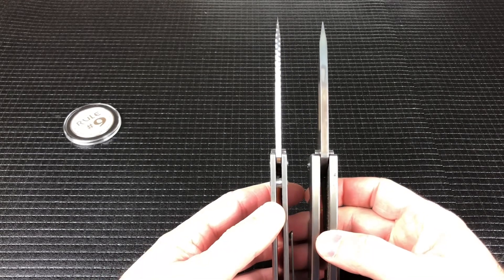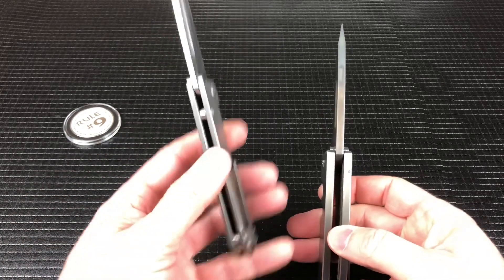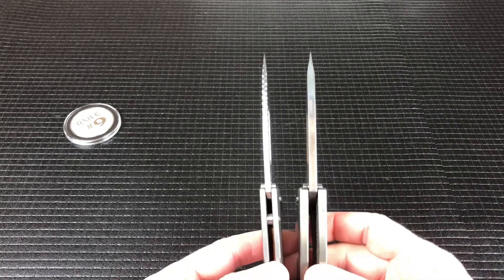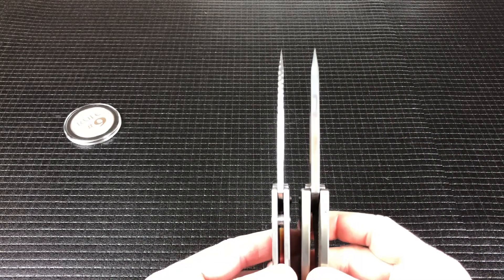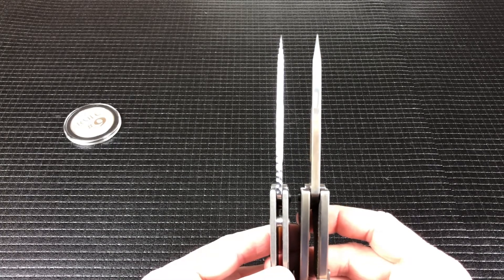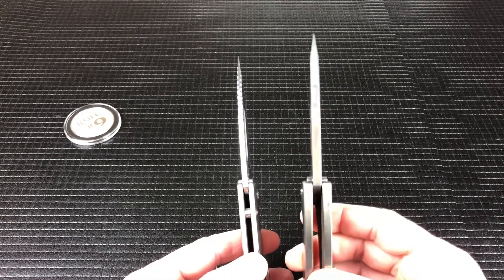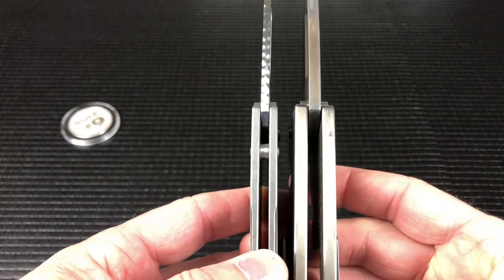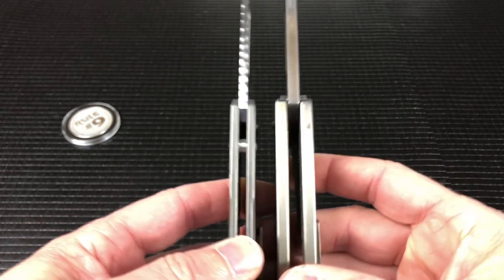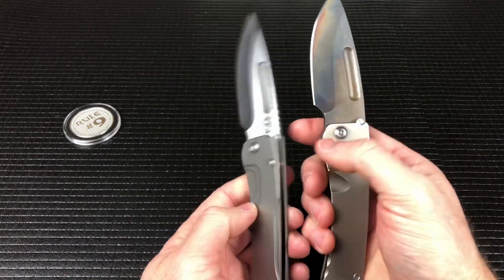So you have a little bit of a weight difference. The Slim Midi is 4.3 ounces and the Midi is 6.4 ounces, so it's a little heavier but still completely pocketable. The blade thickness is obviously a little bit thicker — you've got 0.125 on the Slim and 0.191 on the Midi. You can also see that the scales are a little bit thicker on the Midi, so it's overall just a hair thicker than the Slim. But overall, both great knives.